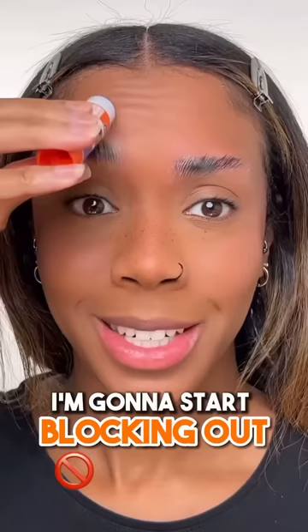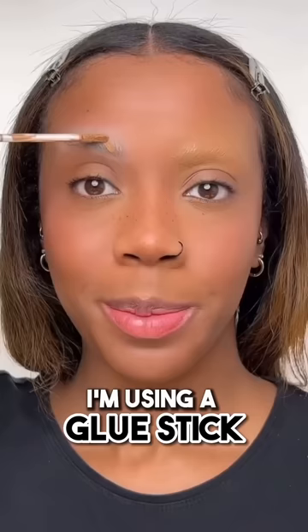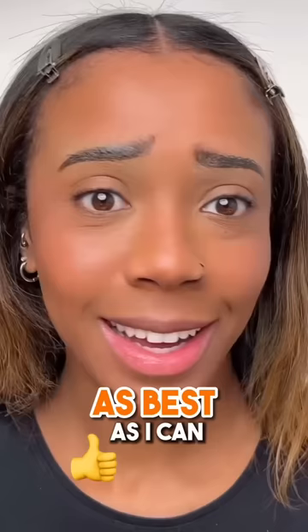TikTok filters pick my Halloween makeup. Let's do it. First up is eyebrows, let's see what it picks for us. I'm going to start with blocking out my eyebrows so that I can draw that new shape on top, just using a glue stick. Put some concealer over it, quickly set it with a powder. I've drawn on the shape as best as I can — what do we think?